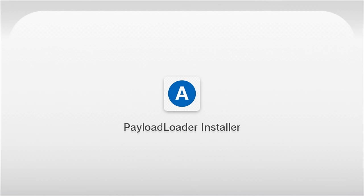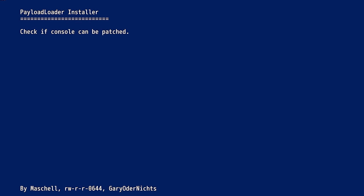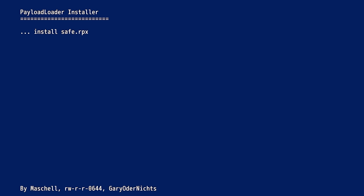In payload loader installer, use the D-pad or a Wiimote. Press A on check, then press A on install/update. It gives a warning that it will patch the health and safety information app with the payload — press A on install. It'll do its thing and report successfully installed. Press A to shut down the console.